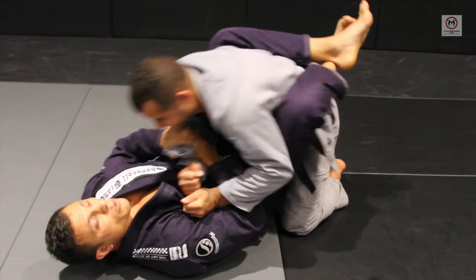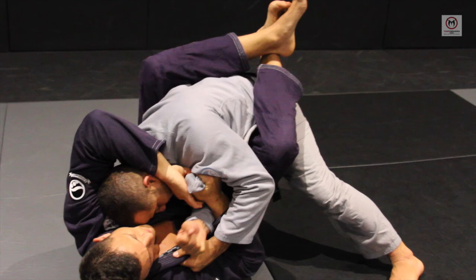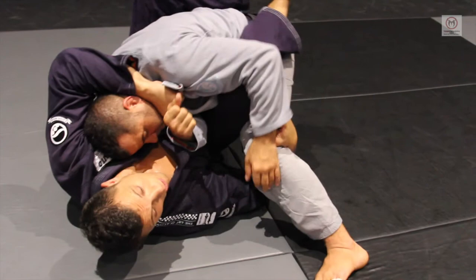And what happens sometimes when I go for arm rock, the guy tries to defend. And I hold the lapel for the choke, hold the leg, and then go for the choke.